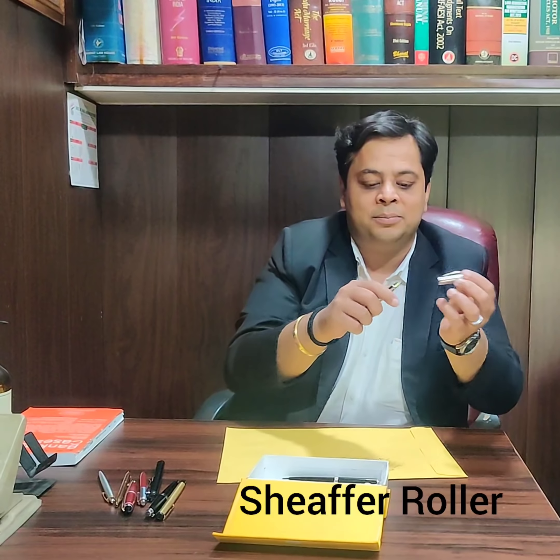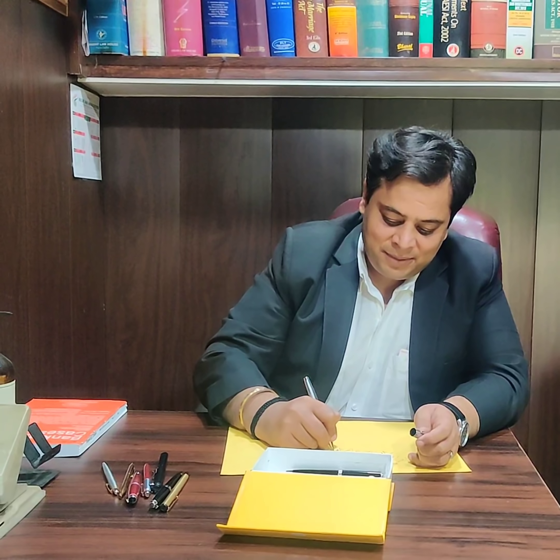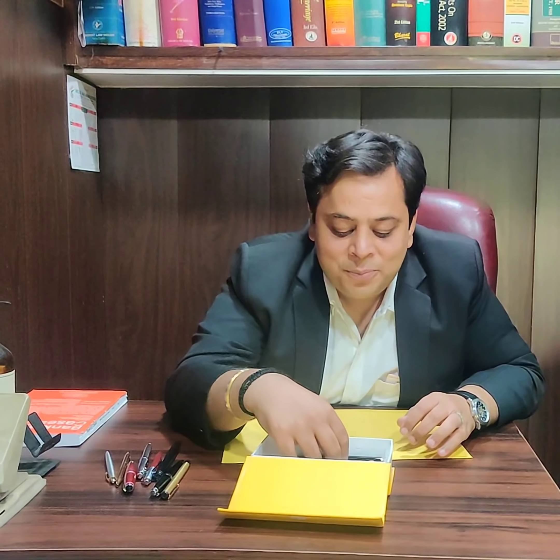And this is another Sheffer — a metallic Sheffer. I bought this on Saraswati day. This is also one of my favorite pens. It is a roller — just click it and roll it like this. And this is the last pen.